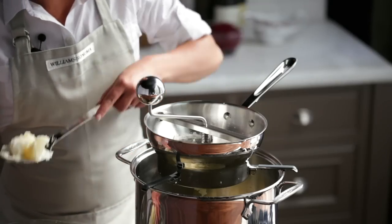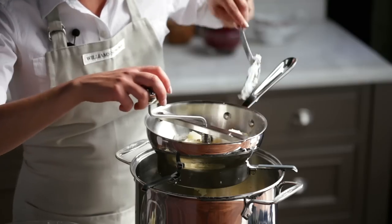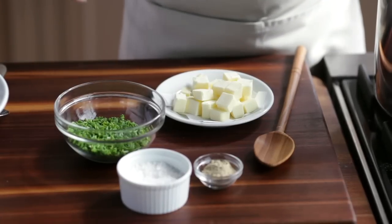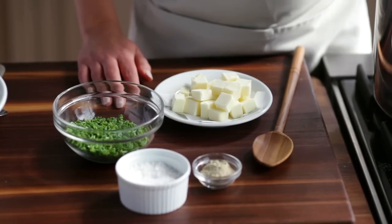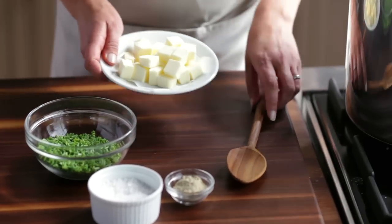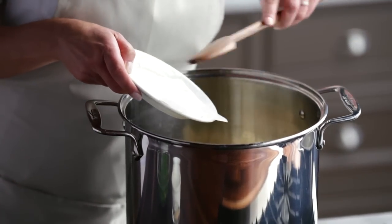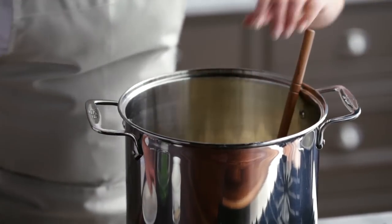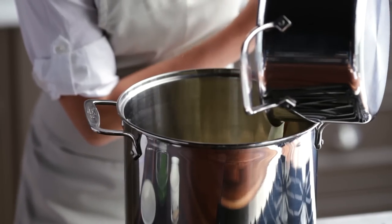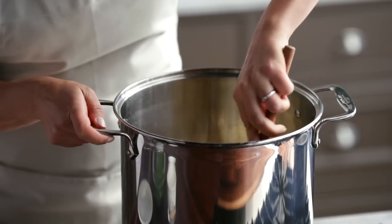I'm going to finish this batch with my food mill. Now I can add the rest of my ingredients: butter, the warmed half and half and buttermilk mixture, some chives, salt and freshly ground white pepper. I'm going to add the butter first, and then the buttermilk and half and half mixture. I just want to stir this pretty vigorously to dissolve the butter and make sure it's all melted.